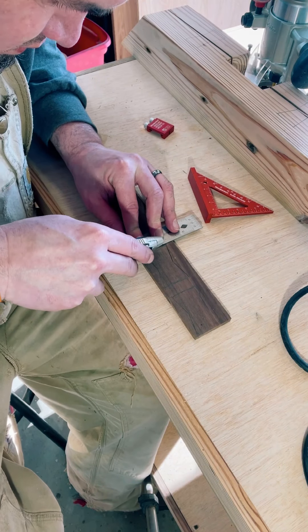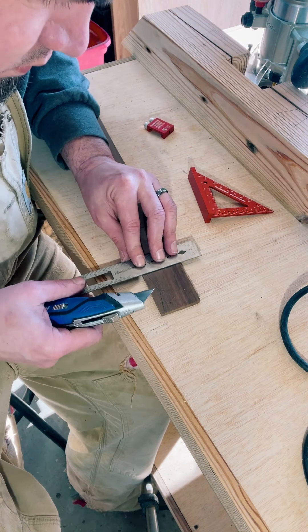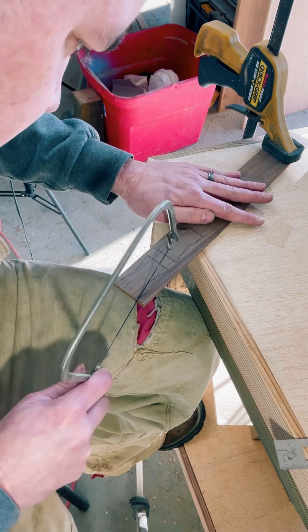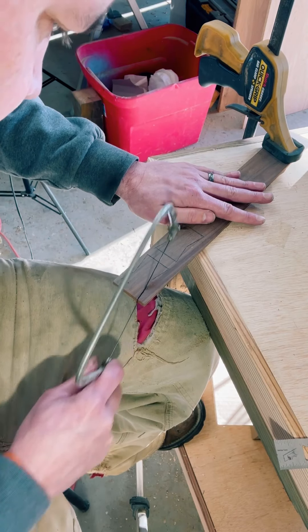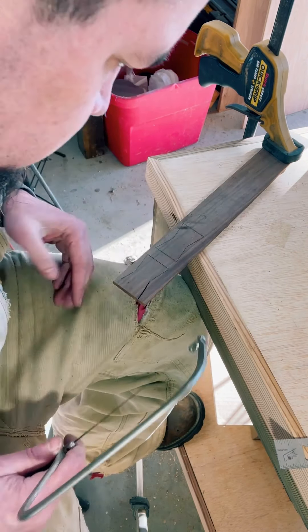You don't have to do this, but I like to go over the outline with a razor knife. I think this helps to prevent tearing even if you're using a coping saw. With your coping saw, just go over your outline. You may have to get into some different angles for a nice clean straight cut.